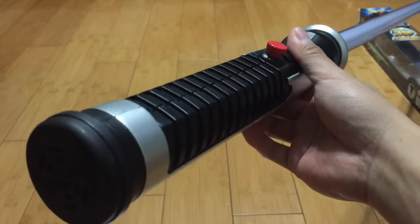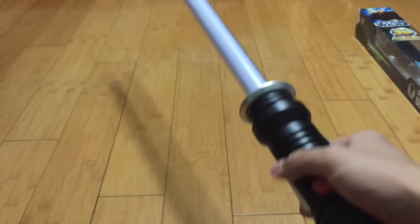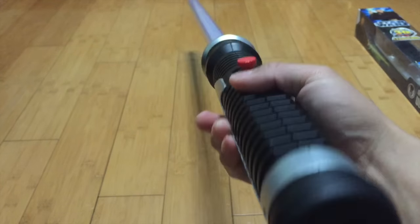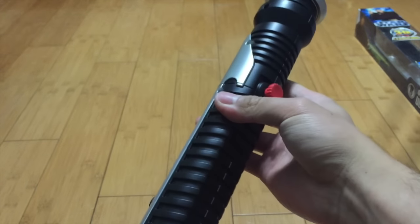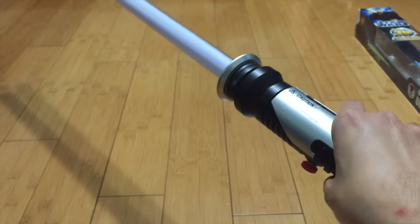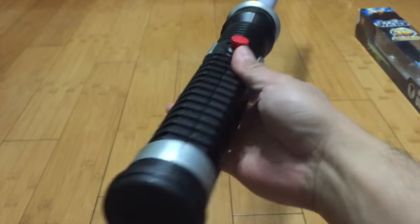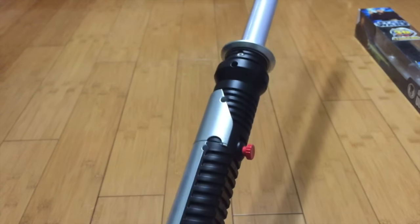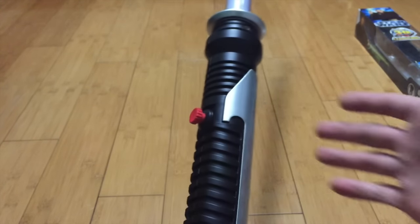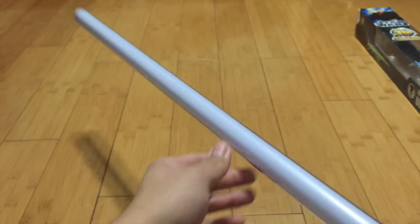Other than that, the Force Effects is superior — obviously. But they don't have a Force Effects Qui-Gon, so that's why this is a well-sought-out saber. It's pretty rare and in demand because it's only made for Ultimate Effects, and not only that, it's a Walmart exclusive. That's why it's kind of hard to get and a lot of people want it. As far as dueling, only light dueling.